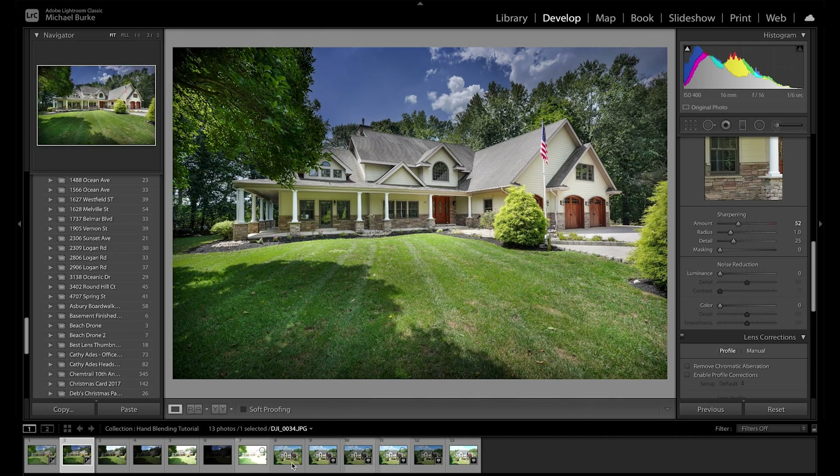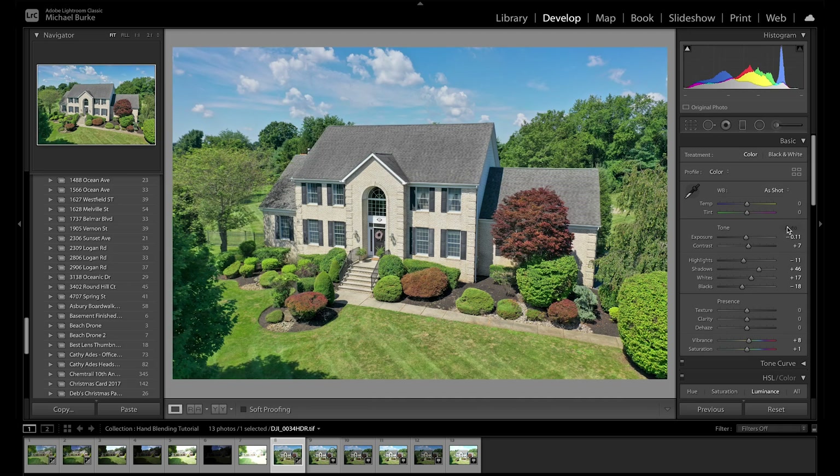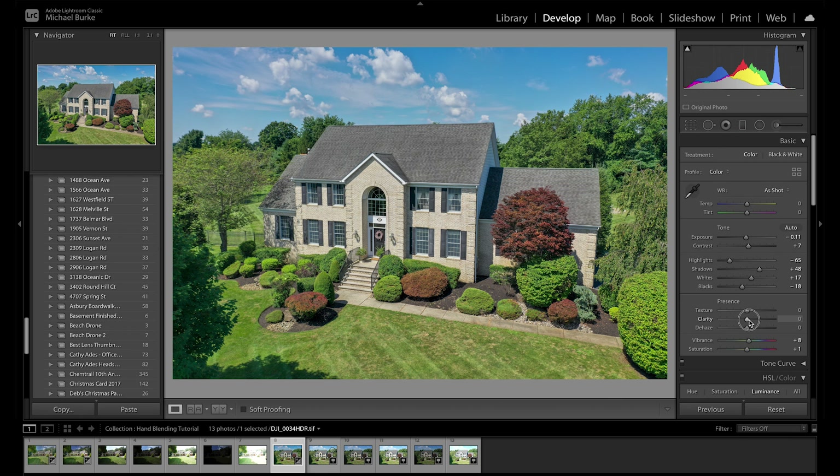Alright, let's move on to this next image — it's actually a drone shot. Here's the merged image. Let's edit this merged image quickly. I'll hit Auto, bring the highlights down, add a little clarity, and bring the blacks down. Basic tweaks — nothing crazy.